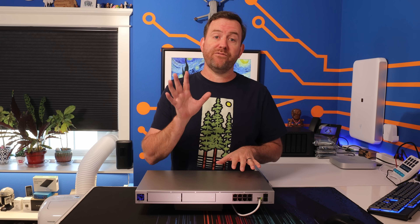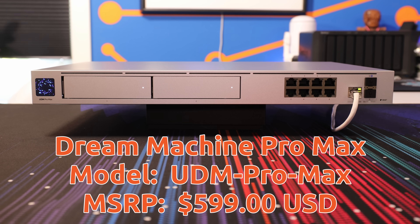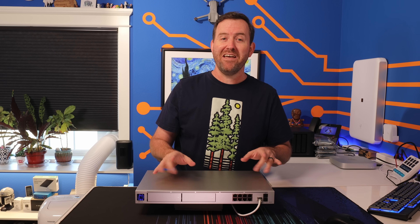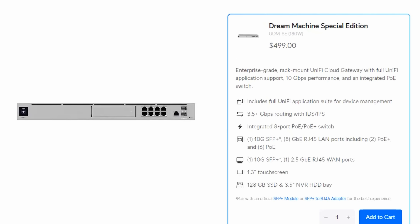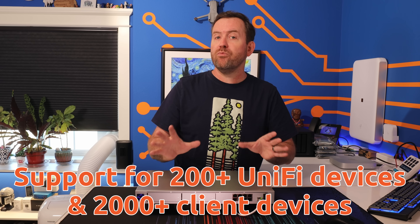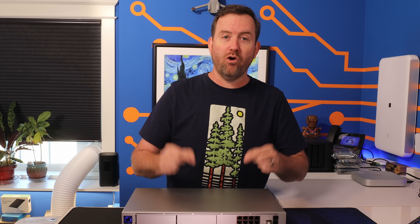The UDM Pro Max, as of the recording of this video, has an MSRP of $599 USD. This device is designed for large deployments — this is not for home users. Compared to the UDM Pro and the UDM SE, the UDM Pro Max has some extra horsepower, giving it about twice the overall capacity for devices and clients. We're talking about 200 or more unified devices and 2,000 or more client devices. That's a large deployment, and this is not a device that is designed for home use.